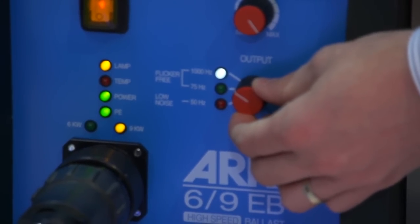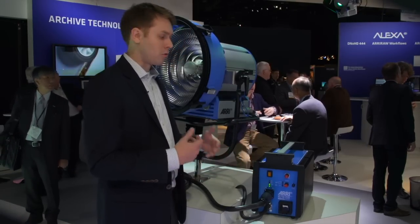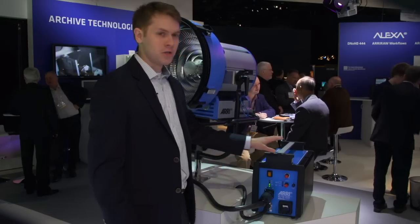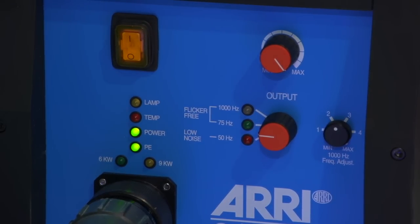The ballast also includes CCL, which compensates for line loss. So if you have a very long run of cable to the light, it will compensate for the power and boost it so that you always get the same output. It actually talks to a microchip in the light to make sure it's always receiving the right amount of power. It also has a high-speed flicker-free mode and DMX onboard.